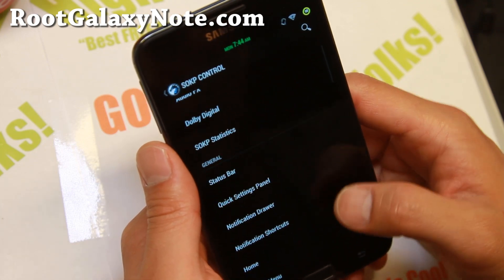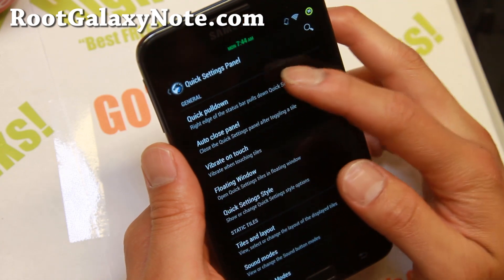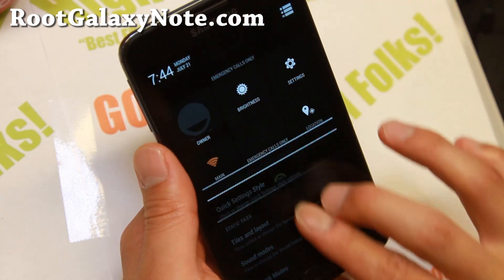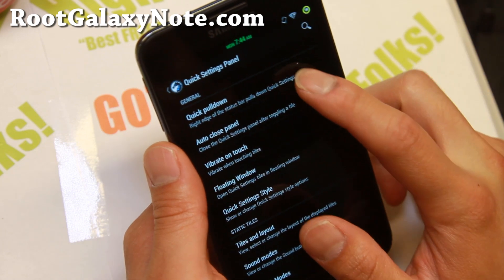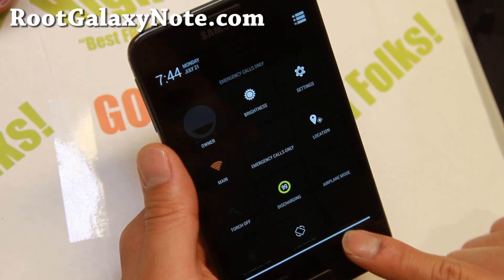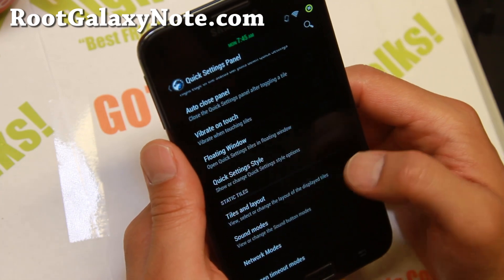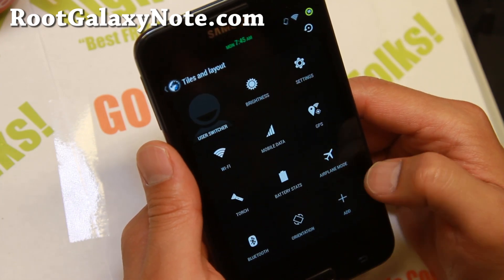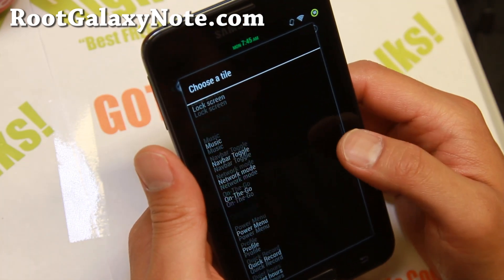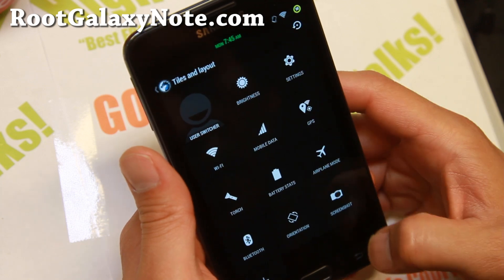Let's go ahead and see the quick settings panel. This is where you can customize your quick settings - all of this here. You can make it so you use one finger: swipe right and you'll get your quick settings, swipe left and you'll get notifications. Go to tiles and layouts and you can add more buttons - screenshots, screen recording if you want.